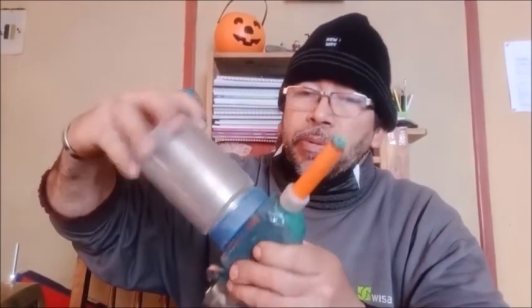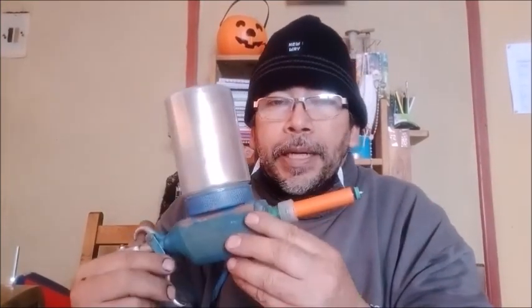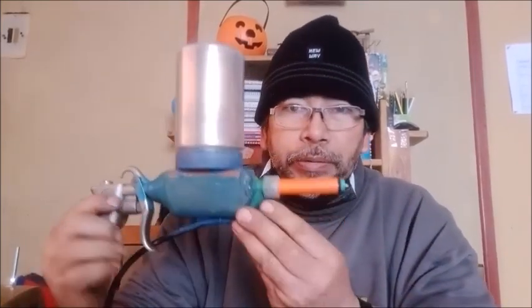Hola amigos, para este vídeo les voy a hablar de la pintura electrostática. La pintura electrostática es un polvo que a través de una pistola especial, un equipo especial, se ioniza con polaridad negativa o positiva, y entonces por estática se adhiere a la superficie del metal que queremos pintar, y luego de eso se lleva a un horno, se cocina y queda la pintura con un excelente acabado.